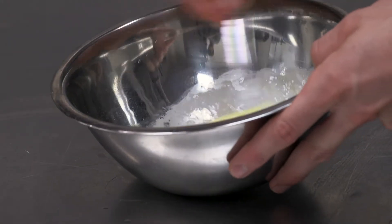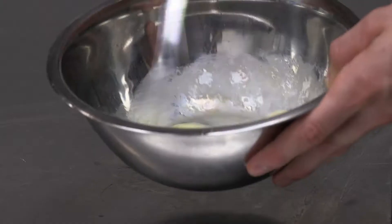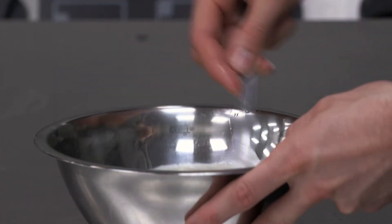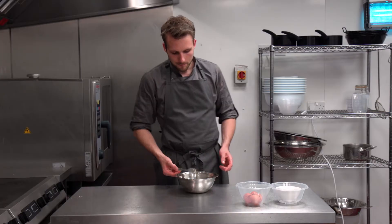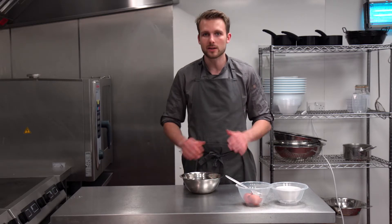I'm just going to whisk that with a fork. Once you whisk it, leave it for maybe five minutes. The salt with the eggs is going to break down the proteins, making sure the egg wash is really easy to use and not too thick, so it won't get stuck in a lattice or any patterns on top. You'll get a nice clean finish.